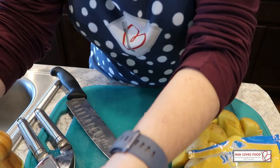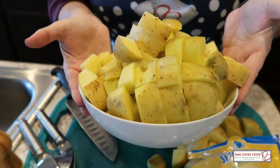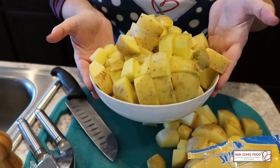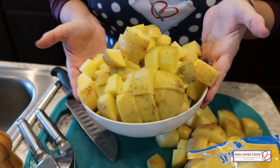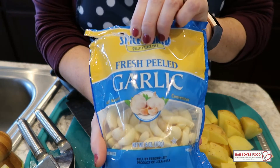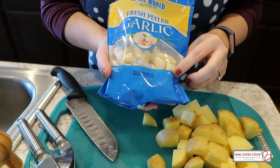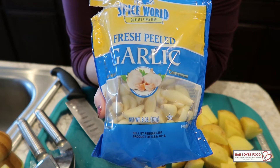All right, we've got all of our potatoes cut up. I picked too small a bowl — this is real life, that's what happens sometimes. Normally I would use the insert from the Instant Pot, but we are going to sauté some garlic. So these are buttery garlic mashed potatoes. Lately I've been buying freshly peeled garlic in a little baggie. I think this is the ultimate compromise to the stuff in the jar.